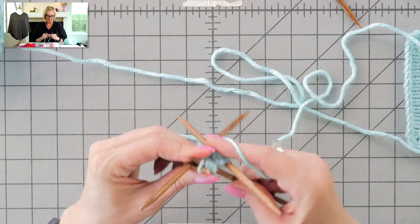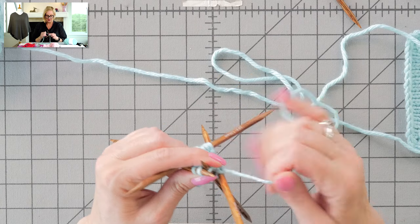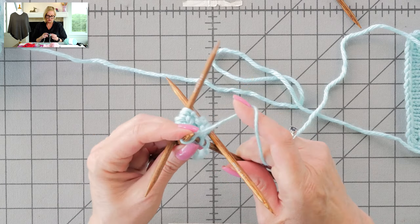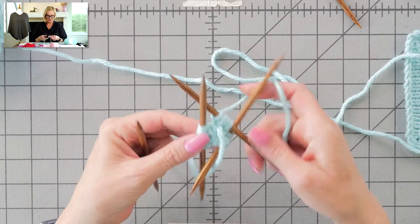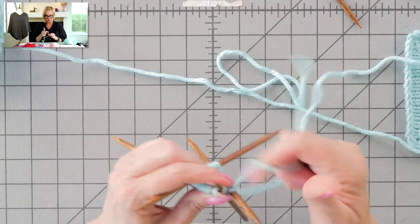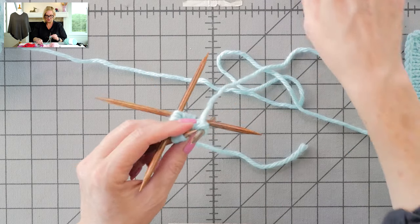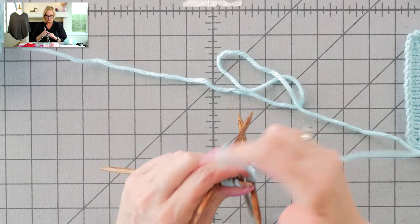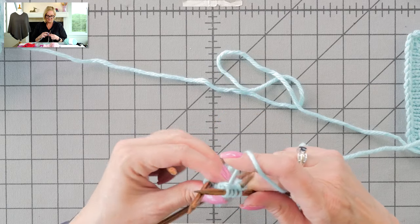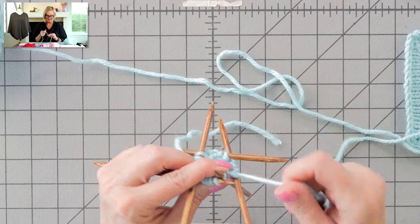The written instructions for this are in the video description field, just below the video, and on my website. If you click the little 'i' in the upper right-hand corner, that'll take you to my website. Let me knit one more round, which is a plain knit round. We're alternating plain knit rounds with the increase rounds. And I want to switch — I'm gonna throw another needle in there. It's kind of like wind chimes now. It was easier to start with just three, but now it's okay.